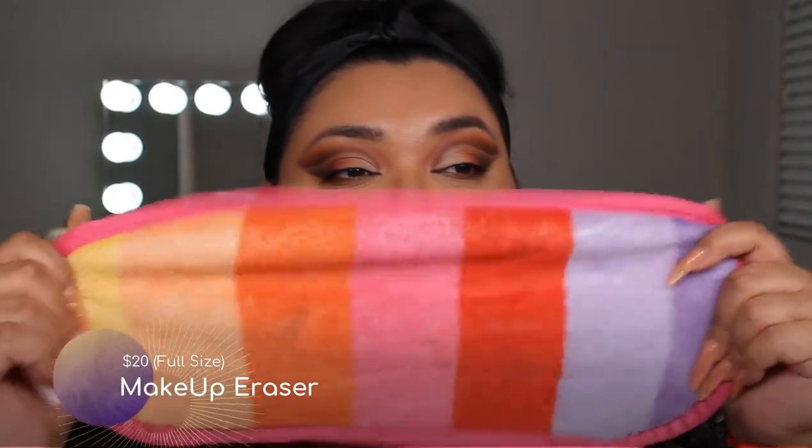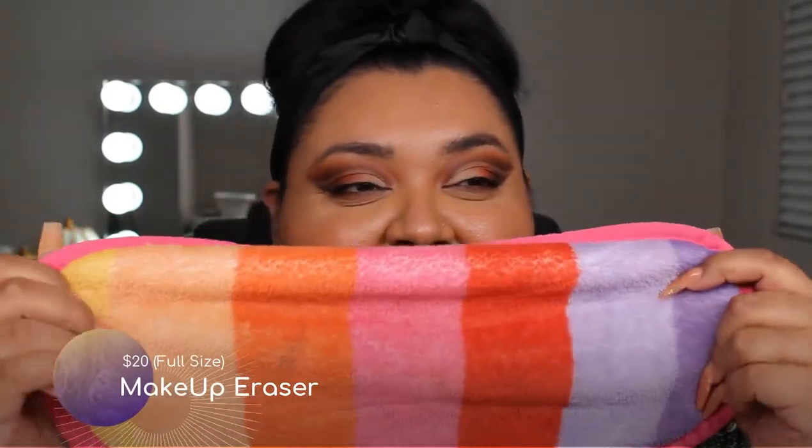And then we have the Makeup Eraser, which looks like a little Barbie blanket or something. On this side — the rougher side, the side with the tag — is to exfoliate. Earlier when I did my makeup, I didn't realize I rubbed my eyeshadow on it a little bit. But this is the side that you actually clean the makeup off with, and then you exfoliate.